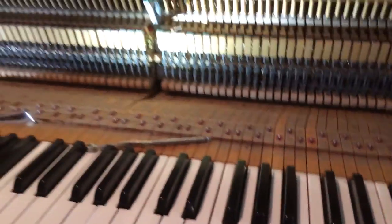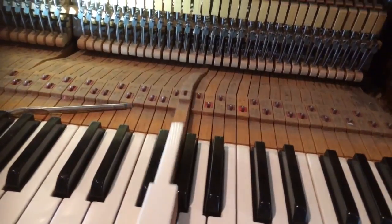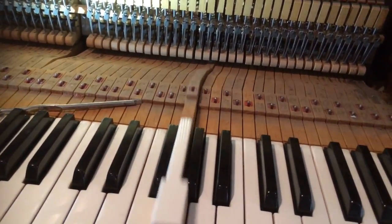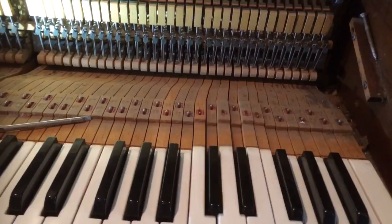I've determined that it's not the fact that the keys need to be re-bushed. There might be a little bit of looseness here and there — the key is loose on the pinning, on the center pin and the front rail pin — but there's no problem there. The keys are not sticking.